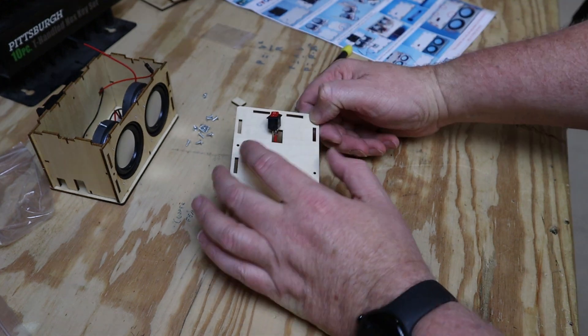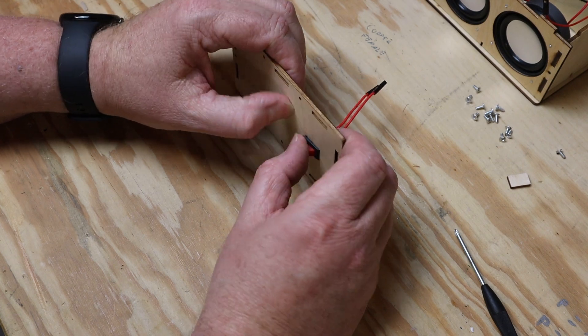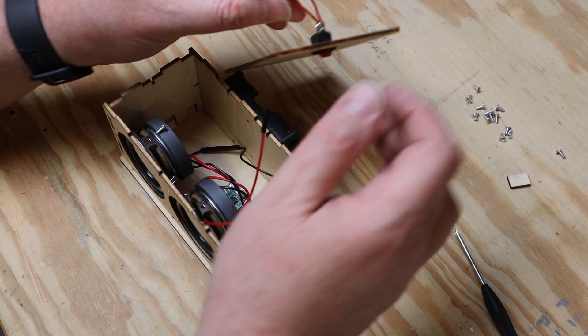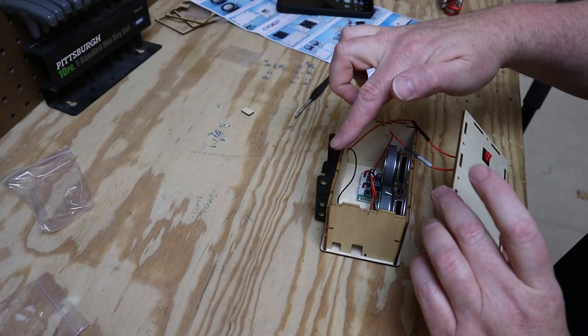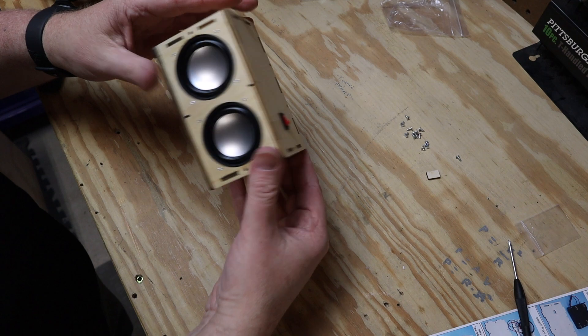The switch just snaps into place on the top panel. That switch has two red wires: one connects to the red pigtail from the amp board and the other to the red pigtail from the battery. There's a male and a female connector here — a good opportunity to teach your kids the difference. Male into female; you literally can't do it wrong. And that's pretty much the assembly process.